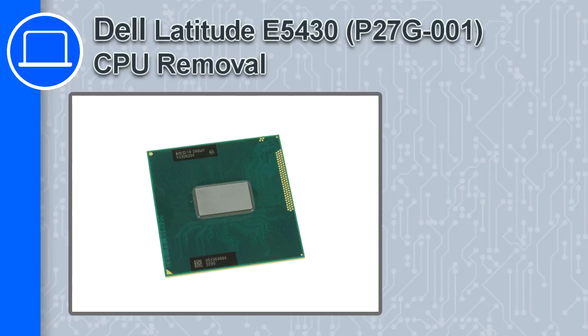How's it going? This is Ricardo and in this video I'll show you how to remove the CPU from a Dell Latitude E5430.